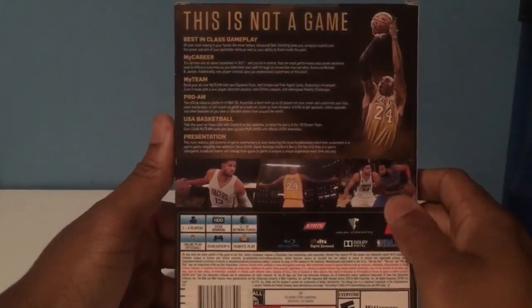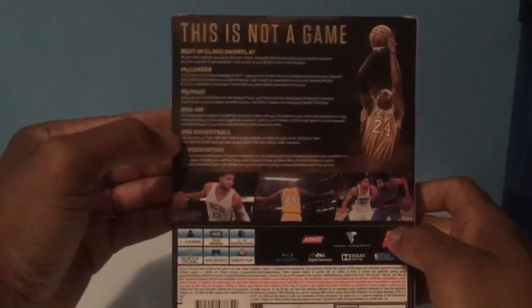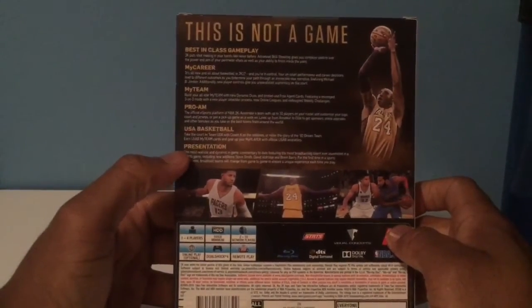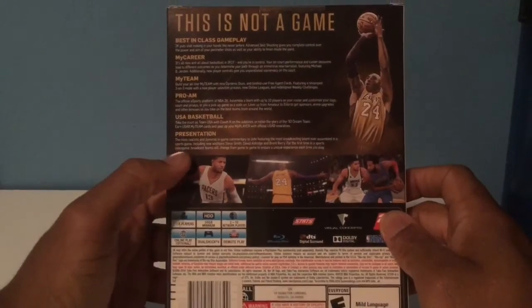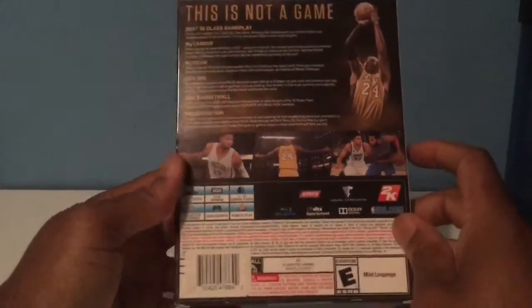So we take a look at all the sides of the box already, and now we look at the back. Here we have new features. I'm really looking forward to the new presentation with the three-man booth and the regional broadcast. And you got the Team USA pre-order bonus and all this other stuff going on here.